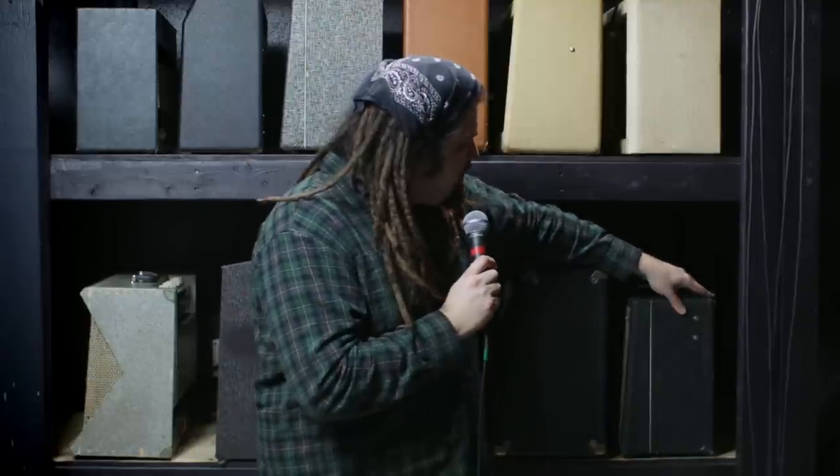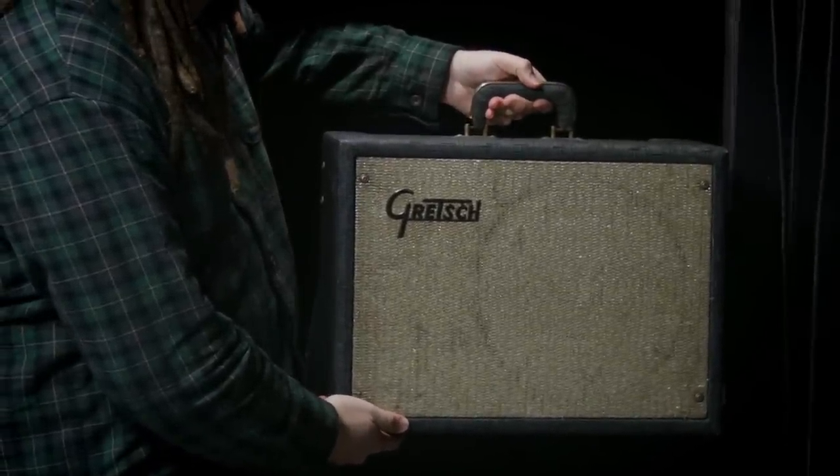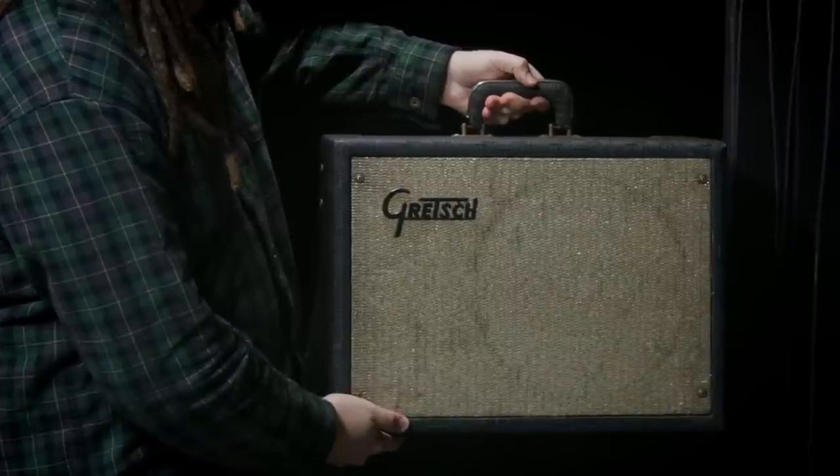This here is a Gretsch 6156. It has a tremolo that sounds really cool. The owner of this amp, Flint Ziegler, has a tube that's about burnt out — for some reason it doesn't produce enough voltage and it's a really weak tremolo. So I saved that tube, put in a different tube to save his special tube for that tremolo. Really great amp for about any kind of tone — it's got a really unique break up, very classic to the Gretsch sound. Think Led Zeppelin and the Supro amps that are coming out — it's got that tone.